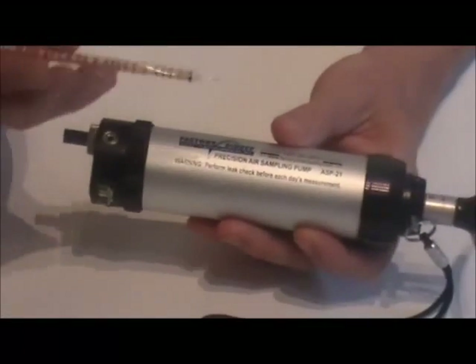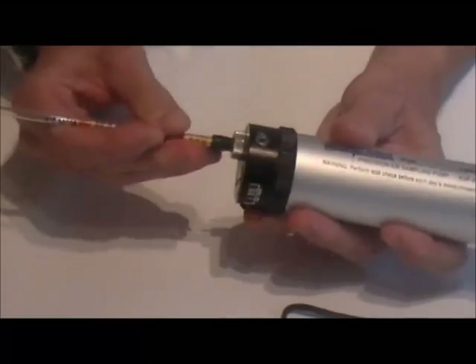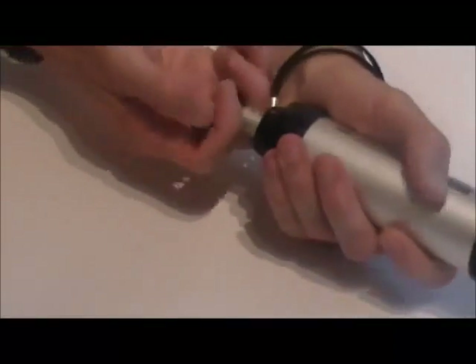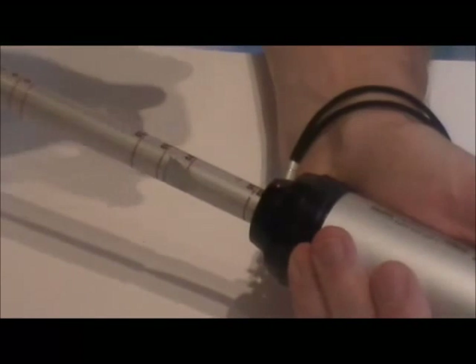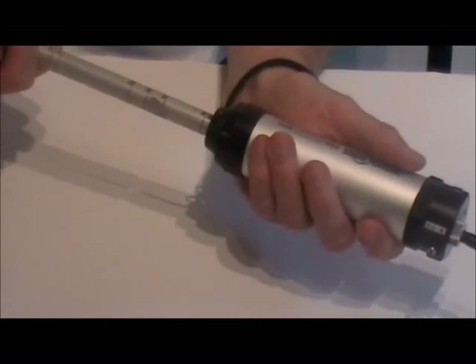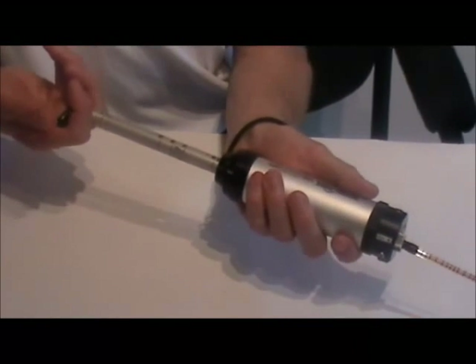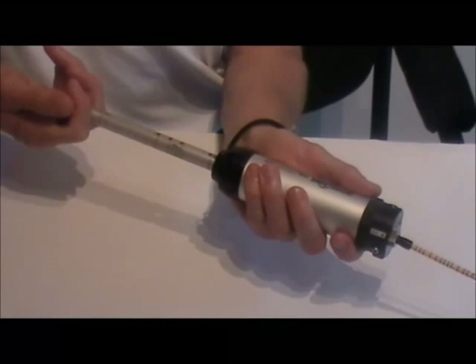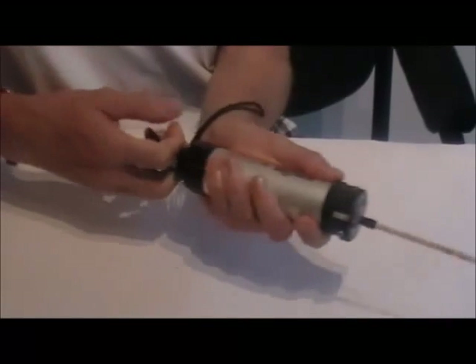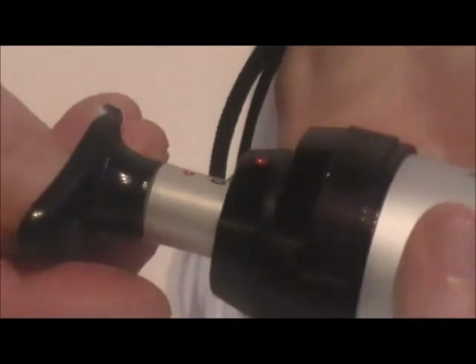To perform a leak check, insert an unopened tube into the inlet — it must be an unopened tube. Then align the dots, pull one full stroke, and use your stopwatch to measure for two minutes. At the end of the two minute period, carefully rotate the handle, keeping some resistance on the handle with your fingers so that it doesn't snap back quickly, and allow the pump piston to be drawn back into the pump. If it has a good vacuum seal, it should return to the original red line, indicating no vacuum loss and that the pump is ready for use.